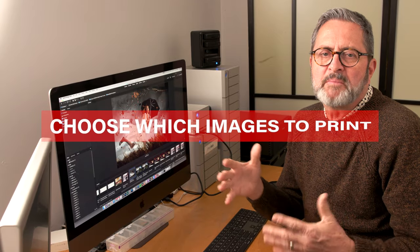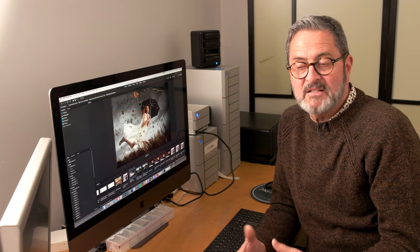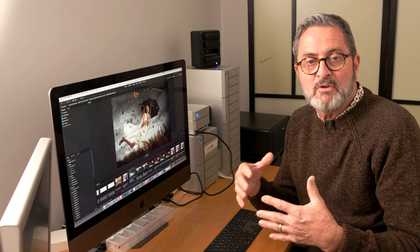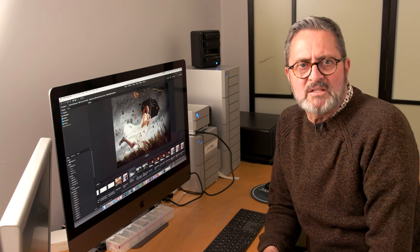Now you're going to need to choose your images. There are several criteria here that will make a lot of difference. Number one is know your end use — what is this for? Is it for a family? Is it their wedding images? Is this because you want to do fine art prints? Are you creating a collection that relates to national parks, or patriotic images, or something else? What is the criteria for selecting your images?